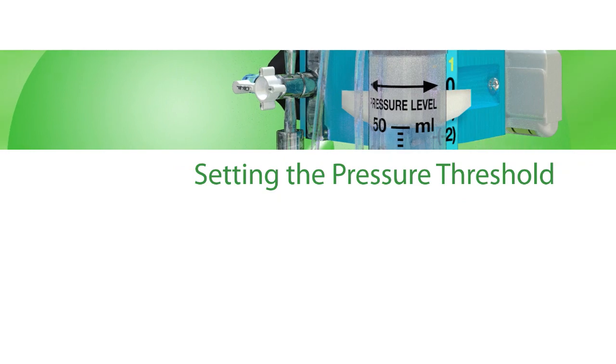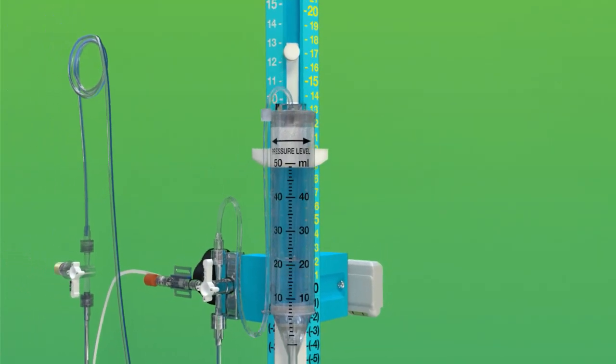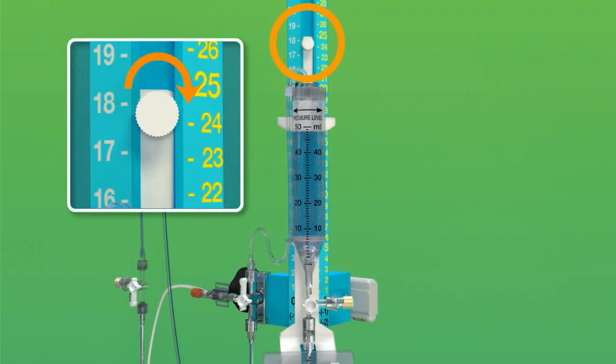Setting the Pressure Threshold. Raise or lower the drip chamber to the pressure setting prescribed by the doctor. The prescribed pressure number should be aligned with the white plastic wings on the drip chamber bracket. Tighten the drip chamber locking screw.